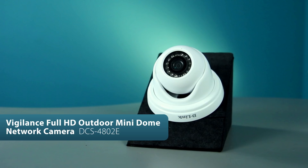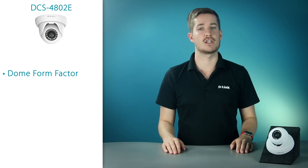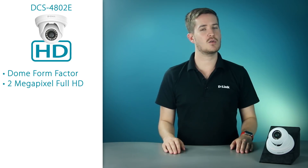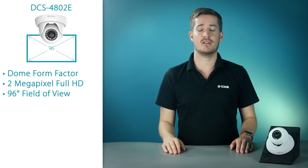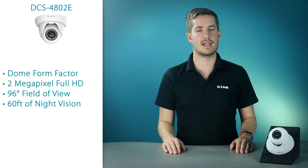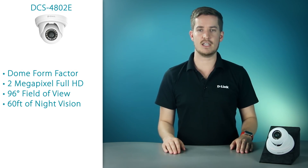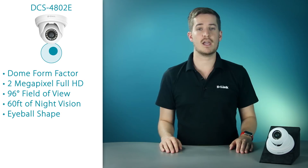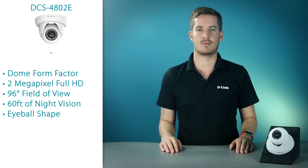The DCS4802E is our next camera, and while it is considered to have a dome form factor, it's a bit different from the traditional version. This is a 2 megapixel, full HD, indoor-outdoor camera with a wide 96 degree field of view and 60 feet of night vision range, making it ideal for monitoring large rooms, long hallways, or even outside areas. What makes this camera so special is its adjustment — the eyeball shape allows for extremely flexible and precise positioning. If you like the camera to be pointed exactly where it's supposed to be, the DCS4802E is the perfect solution.